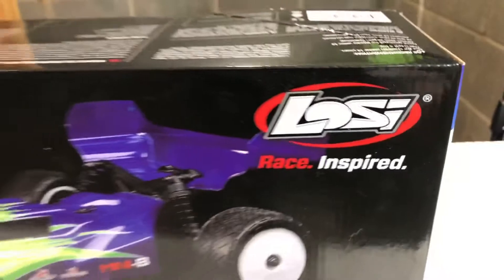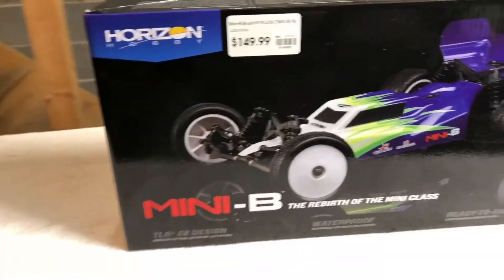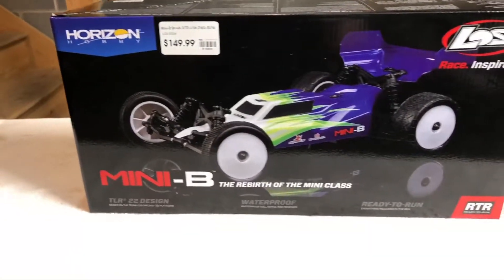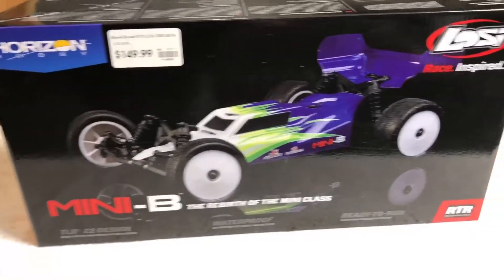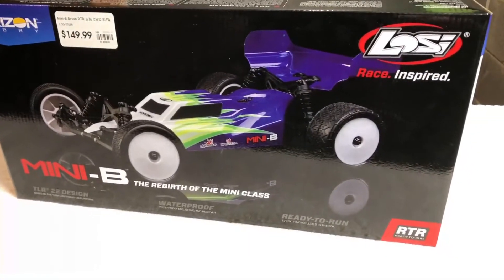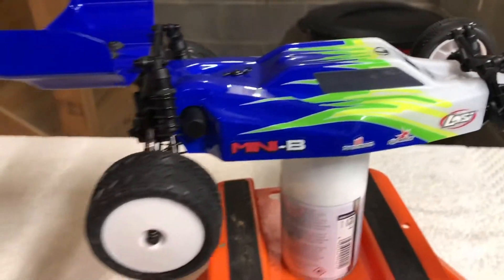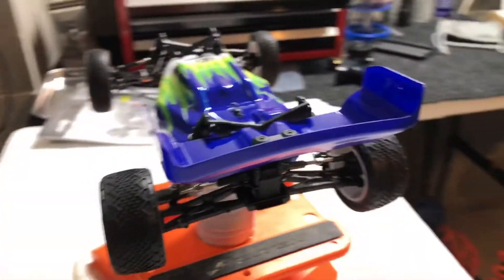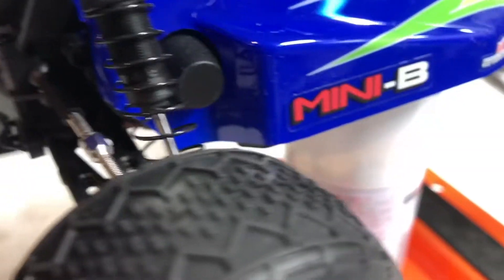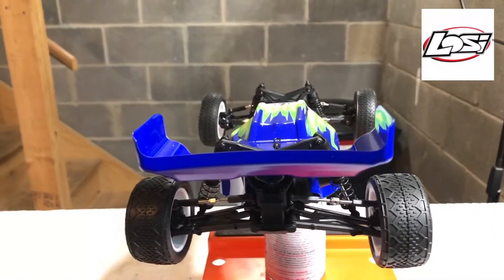Today's video is on this one - we have picked up the Losi Mini B! I can't wait to give this thing a test. I've had an absolute blast with my Mini T and I figured this thing has got to be a fun time too. This is brushed, but I also just ordered yesterday the brushless version - the Dynamite 6000kv motor. This car just looks awesome. I love the look of this buggy. It is just mean looking and when I get the brushless system in this thing it's just gonna be an absolute blast.